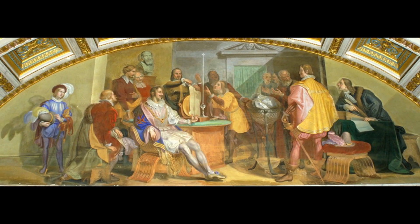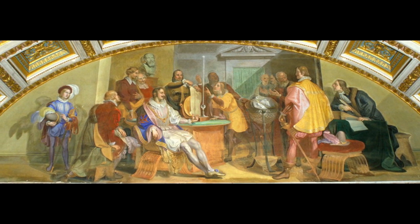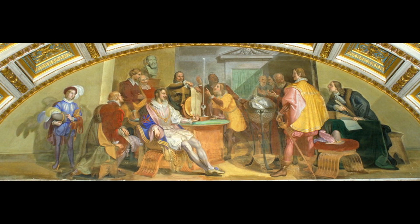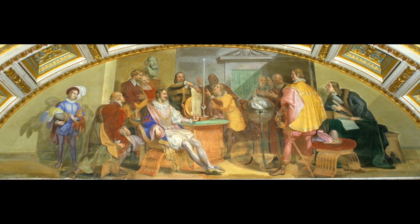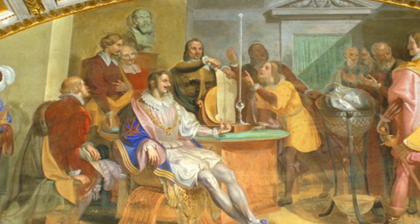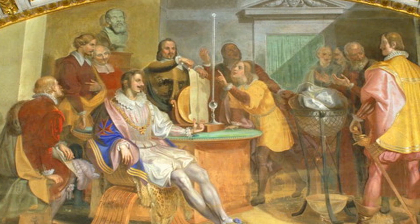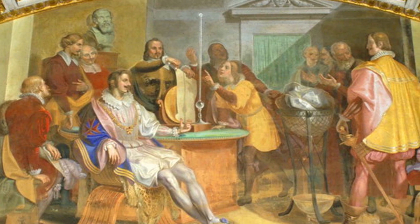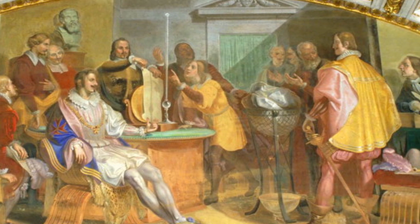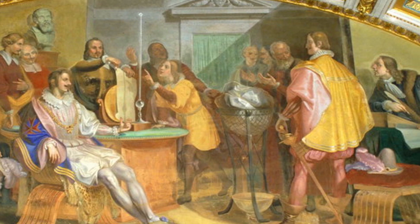Unlike the Royal Society and the Académie Royale, both of which lasted centuries after their founding, the Academia del Cimento, or Academy of Experiment, operated for only 10 years, from 1657 to 1667. Its operation and organization were loose in that some of its members were really more like correspondents, and others never even entered the same region as the Academia. Its work was highly influential, serving as a sort of lab manual for practical experimentation for the next century.